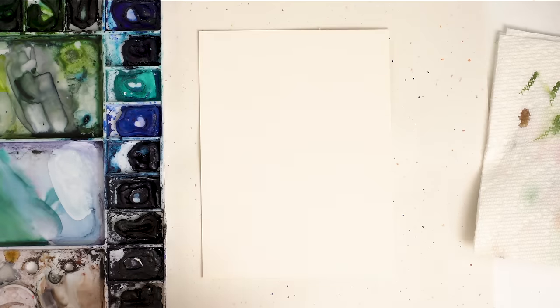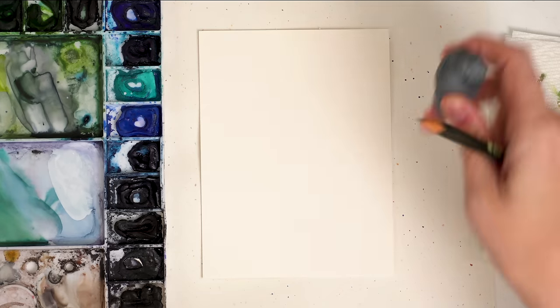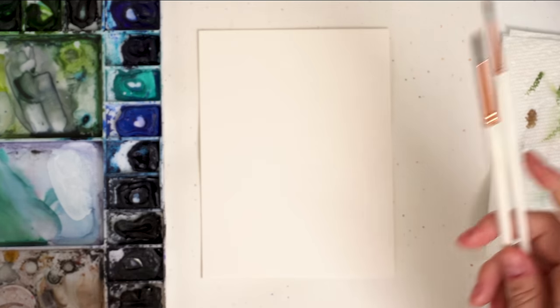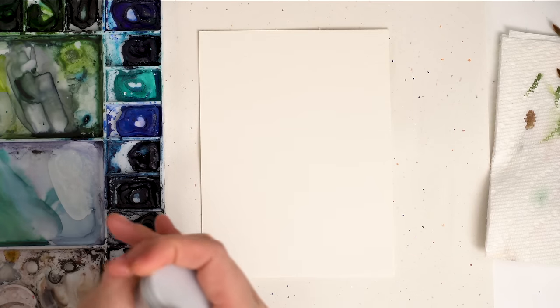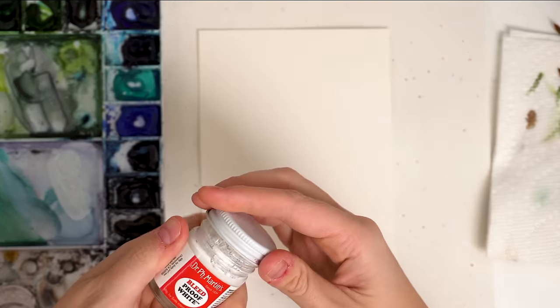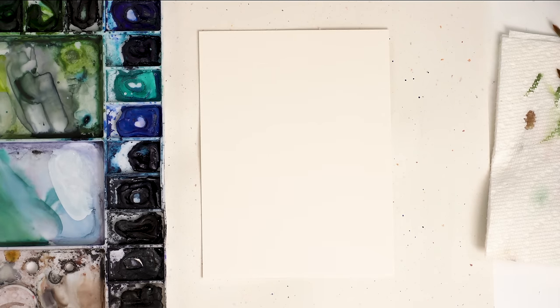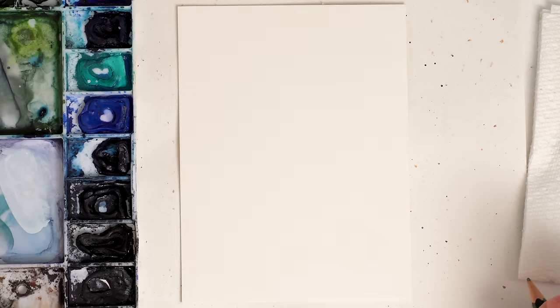I thought it could make a cute card in the end. I have my Winsor Newton professional watercolors, a pencil and an eraser, two round brushes in size two and size six, and the last thing you'll need is some sort of white ink. I love my Dr. Ph. Martin's Bleed Proof White Ink, but white gouache or white acrylic will work too. We're going to be doing a lot of detail at the end with the white.